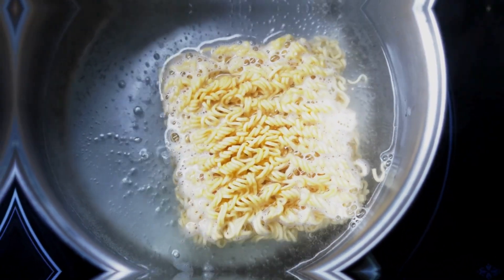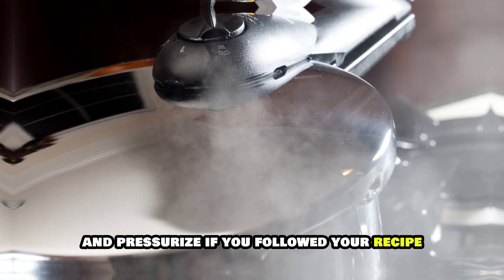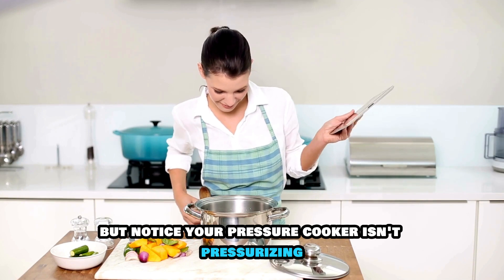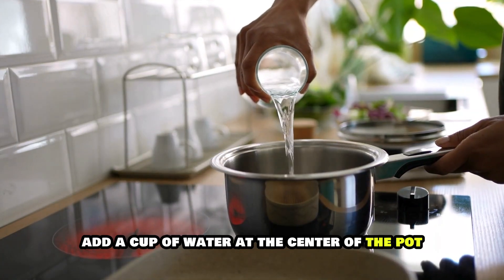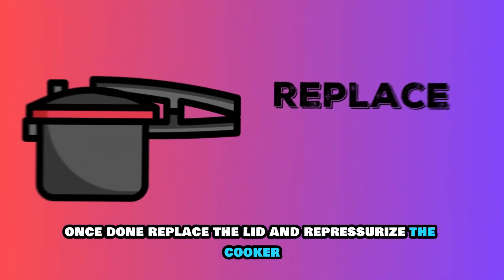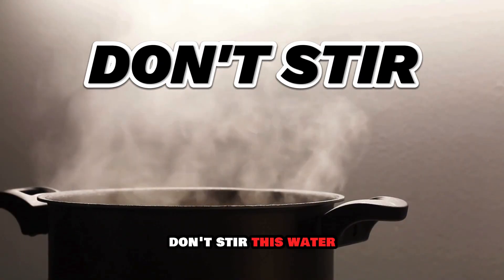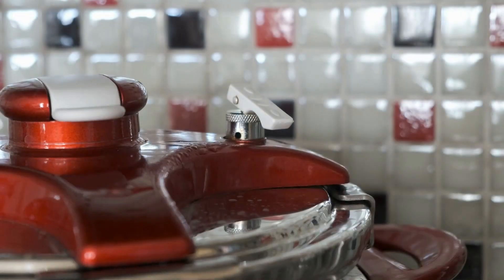Add more water. Pressure cookers use water to create steam and pressurize. If you've followed your recipe but notice your pressure cooker isn't pressurizing, add a cup of water at the center of the pot. Once done, replace the lid and re-pressurize the cooker. Don't stir this water to ensure it steams and circulates efficiently.